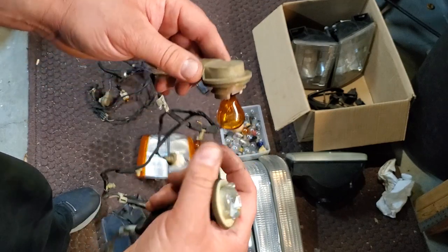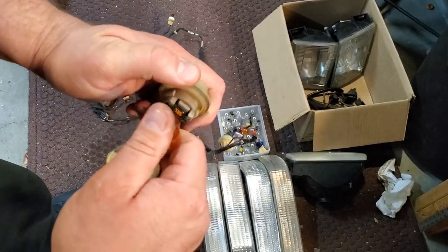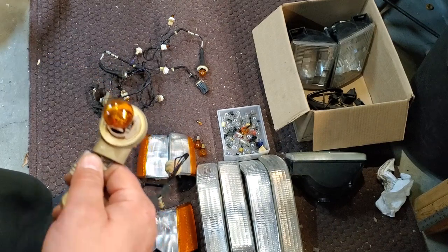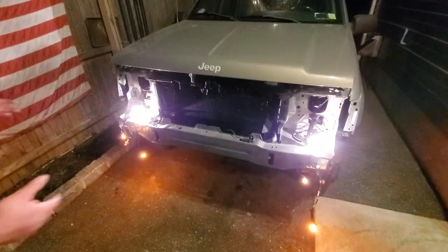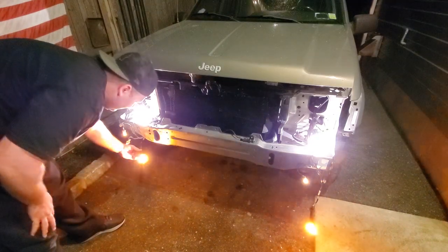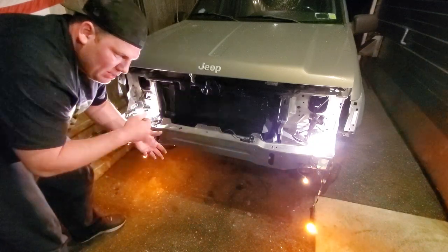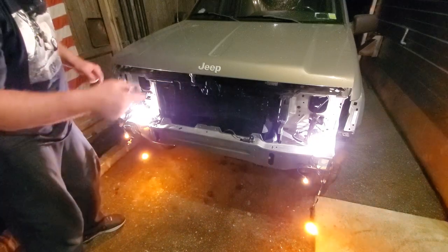I'm thinking of going to a junkyard to find a 97 or 98 ZJ and pull those sockets and lenses, so that if I'm on the beach and get water in there they won't rust up. For now I'm just going to assemble some bulbs, plug them into these sockets, and see which bulbs work while it's on General Grievous since I put the new battery in. I have great success with the older style bulbs and have a matching set, but I'll still check the junkyard for 98 harnesses because I like the plastic pull-out style over twisting metal on metal.